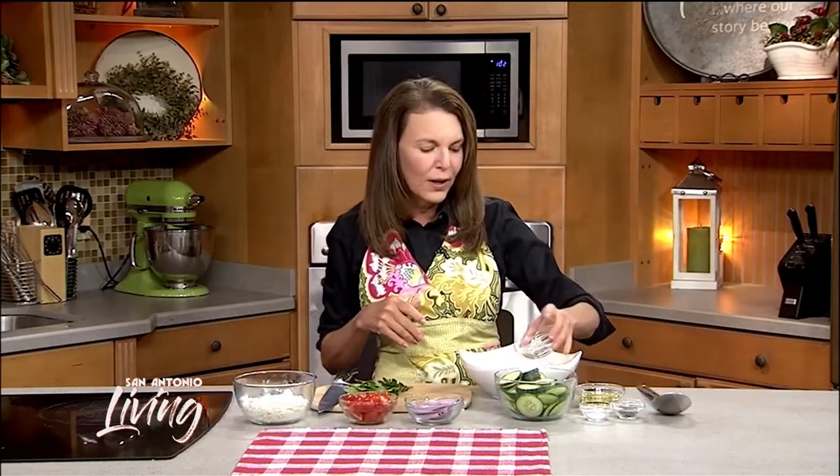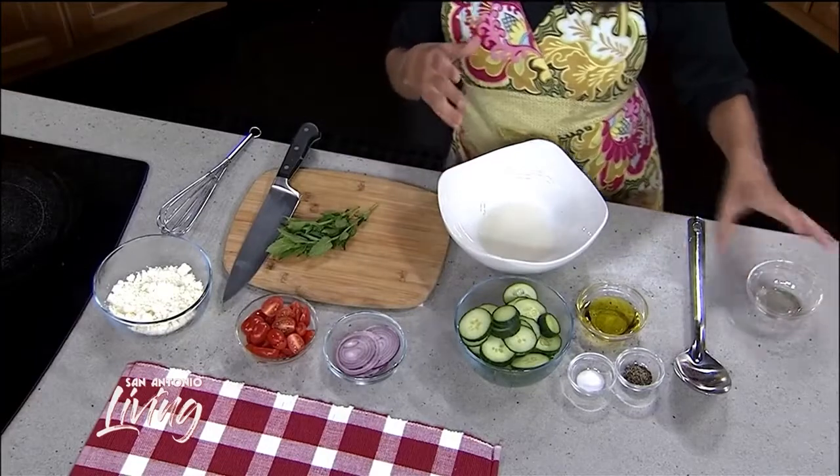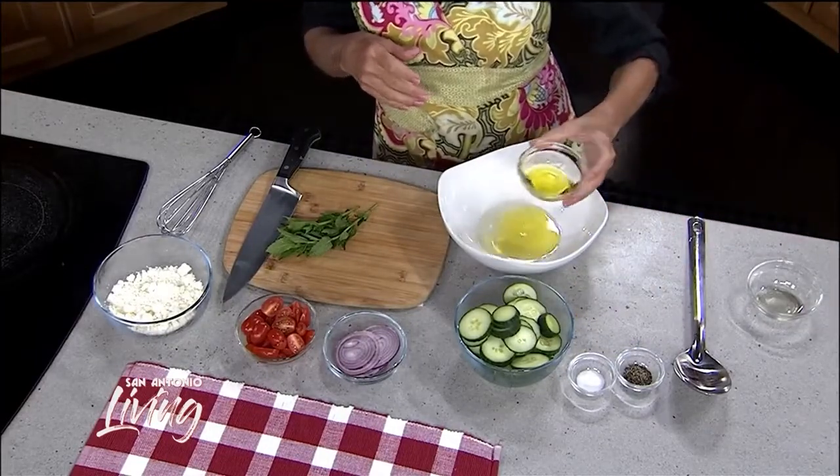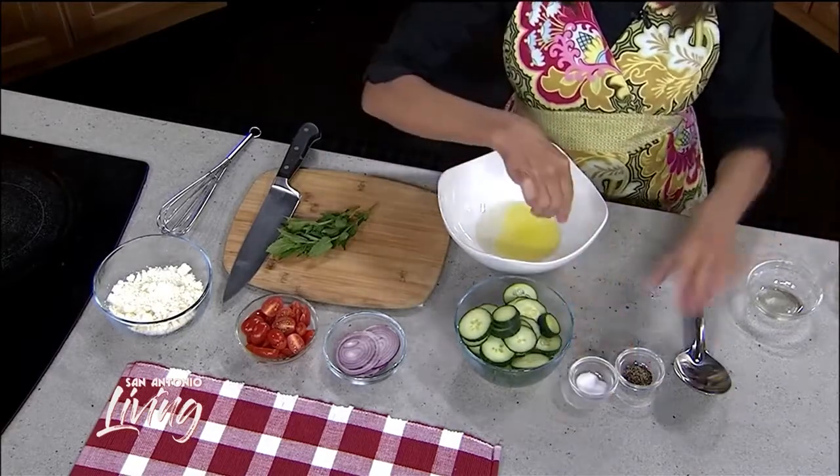I love it because it can sit out at a potluck or barbecue. It's nice and healthy — there's no mayonnaise, and even the kids will like this. I'm going to start out with a little bit of white wine or rice wine vinegar, which is going to give the cucumbers and the rest of the veggies some nice flavor, along with a little bit of olive oil and just a touch of salt and pepper.